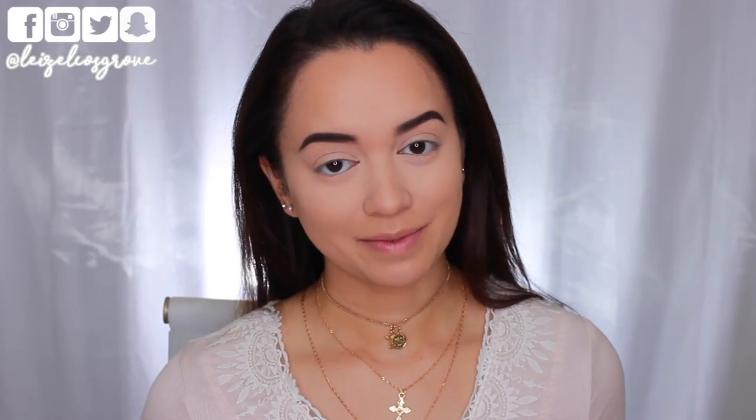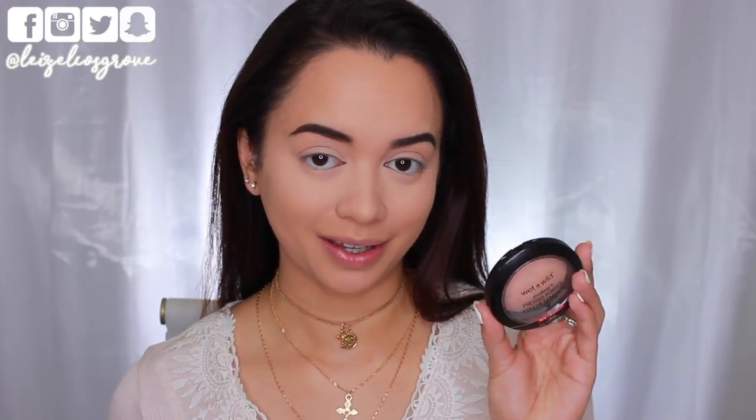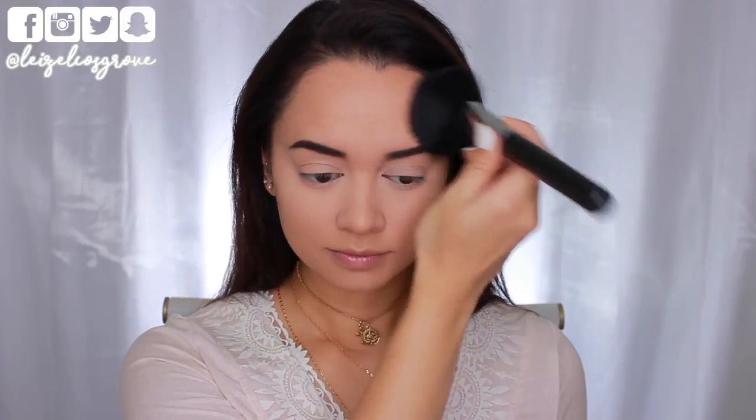As for all the other areas of my face that I haven't yet set, I'm just going to be going in with a little bit of this powder from Wet Wild. This is their Photofocus Pressed Powder in Warm Beige. I'm just taking that on a Sigma F30 Lush Powder Brush and going over all the other areas I have not yet set.